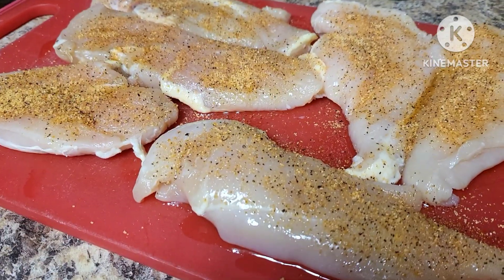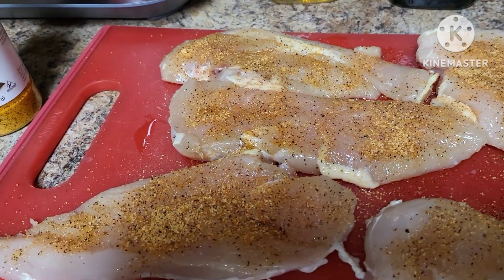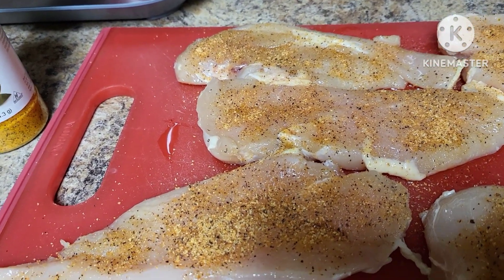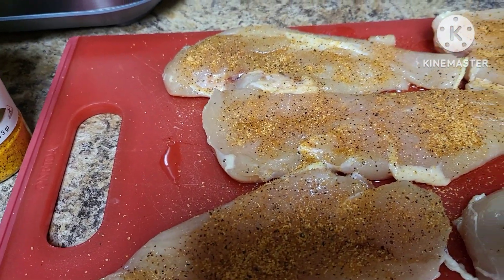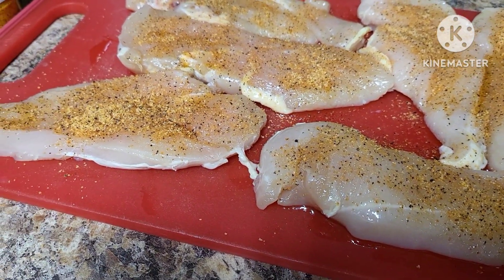Hello you guys, welcome back to the Lightford house. I was gonna do another wood fire grill video today but I decided I'm gonna save that and do burgers probably over the weekend, and that video will go up maybe this weekend or early next week. So I decided I'm just gonna grill some chicken on the Ninja Foodie grill inside.